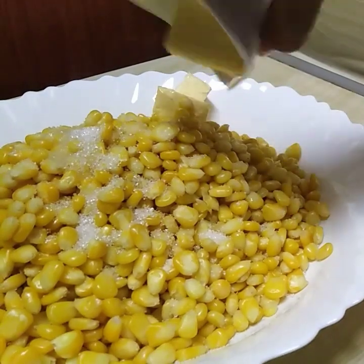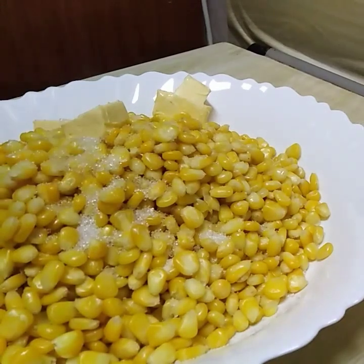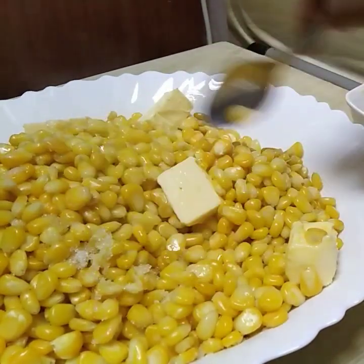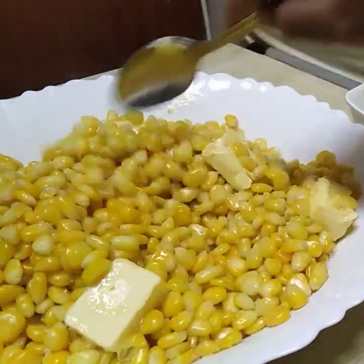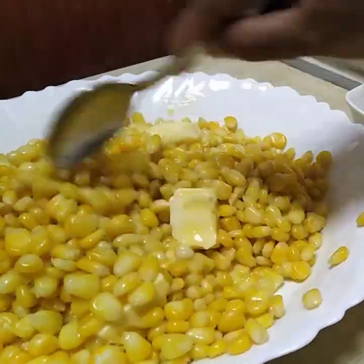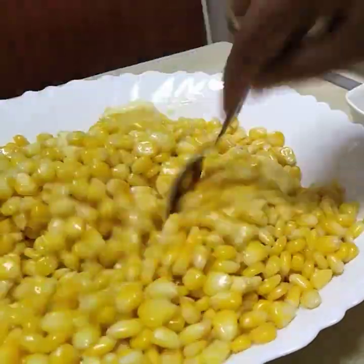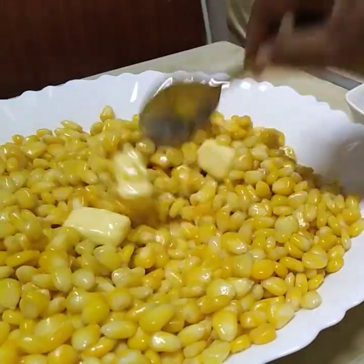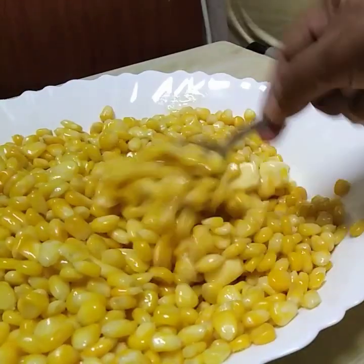Let's try the taste and balance it. This is the taste of the flavor. You can eat it with a little salt. It's a very good flavor of butter. A good flavor here is garlic powder.